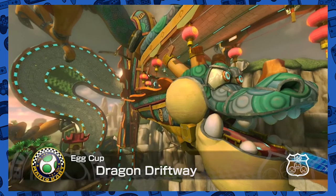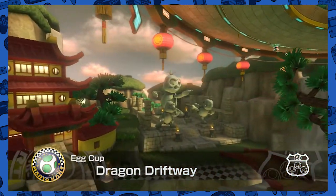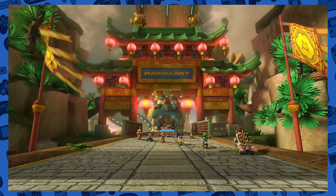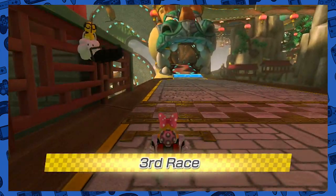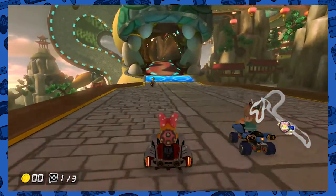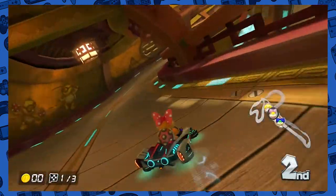It's Dragon Driftway — great idea for a level. Weird though, it doesn't feel like Mario Kart. This feels like something from Sonic Unleashed, and there was a level like this in Sonic Unleashed actually. It's still a great level though. The idea of the dragon is interesting — you've seen that dragon before in Mario Galaxy and other Mario games. The whole anti-grav thing — this is a very anti-grav level and it's awesome.